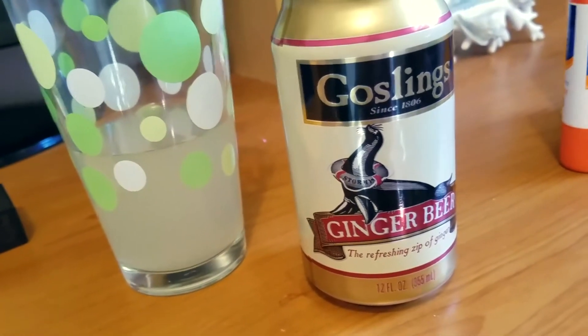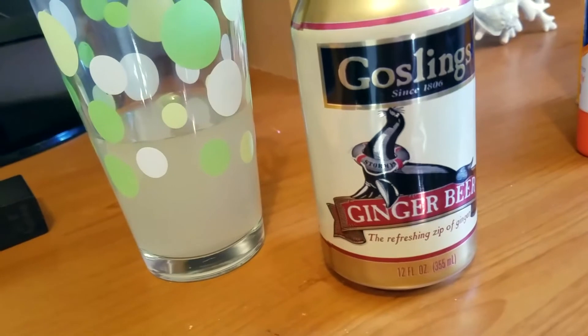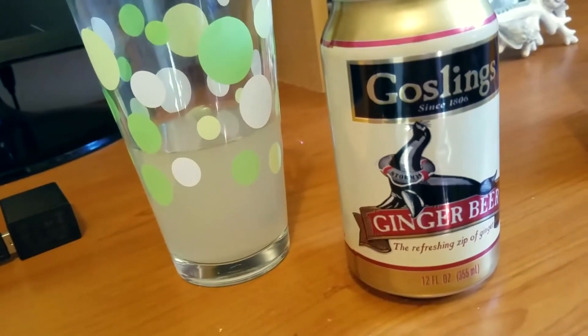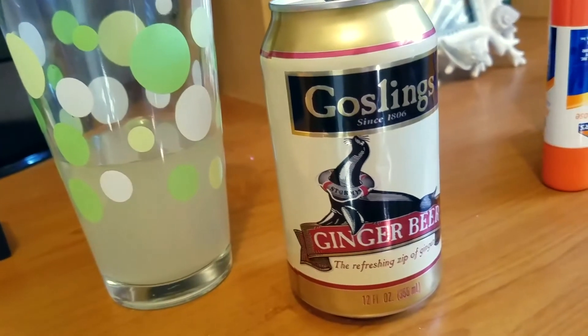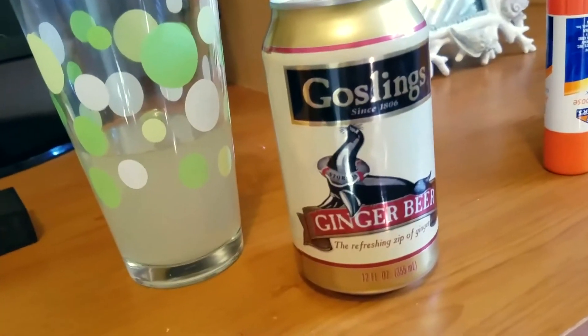If you go to restaurants, a lot of times they'll serve the Moscow Mule in a mule cup, which is made of copper. It's just a staple — it's become really, really popular in quite a few restaurants. They'll have the Moscow Mule or the Dark and Stormy right on the menu.